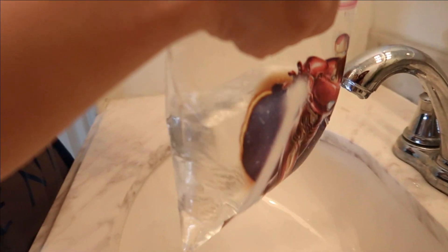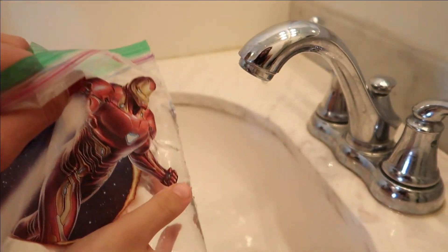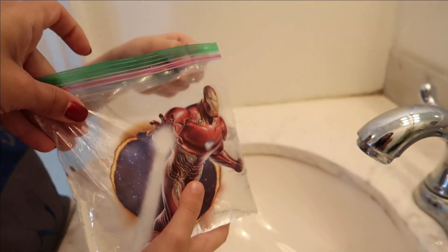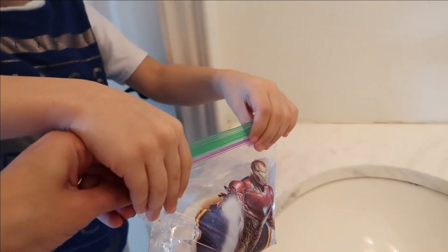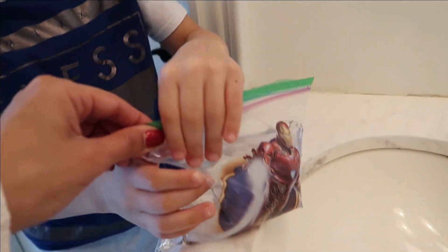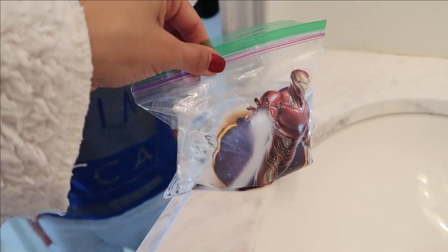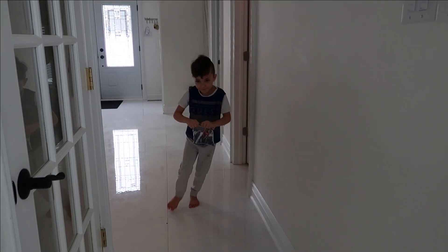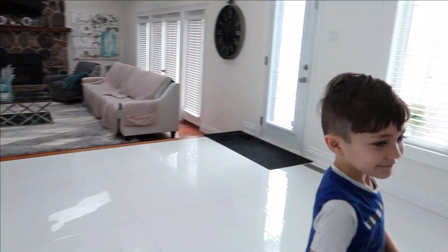Now you're gonna seal it. So you're gonna close it so tight. Go! So tight. And let's start the experiment.